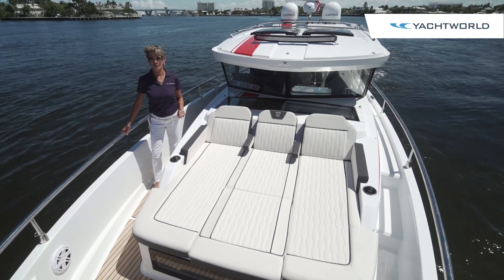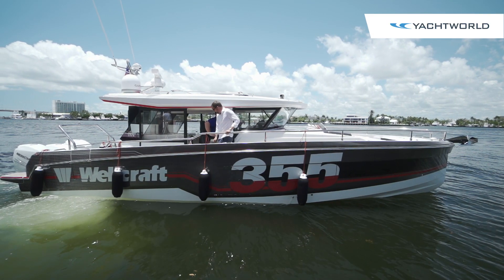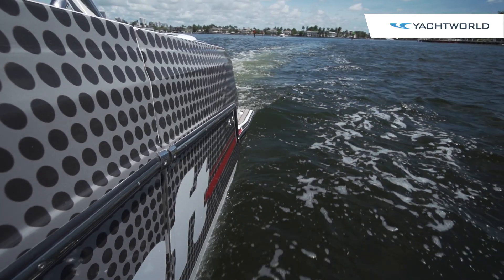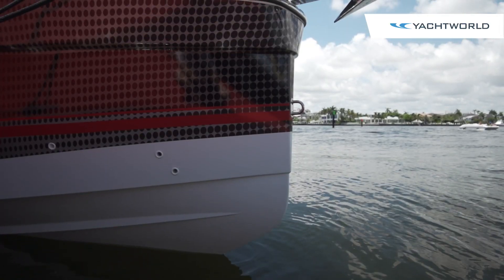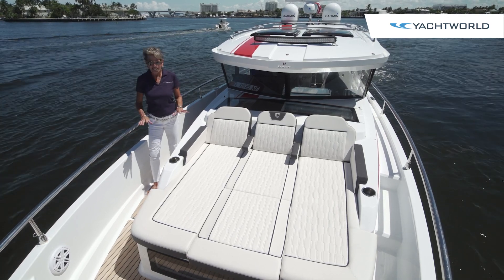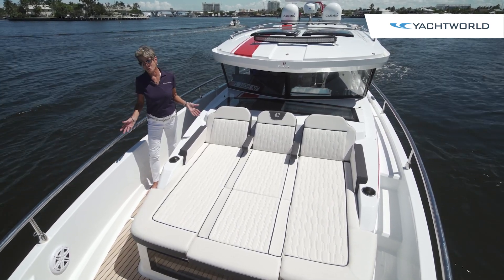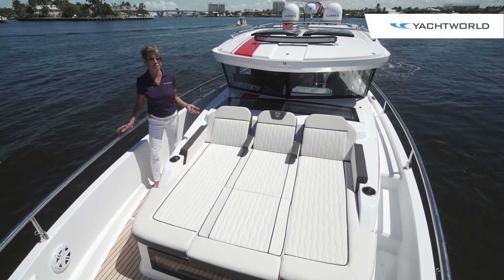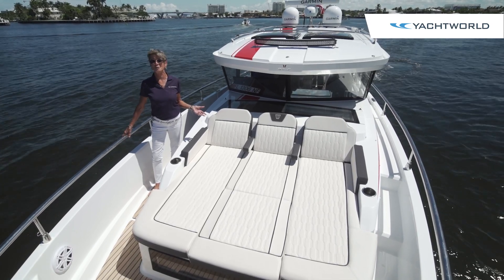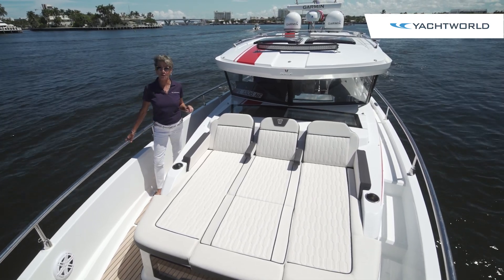The hull was done by Michael Peters Yacht Design, and it's a very different type of deep V-hull construction. There are no steps on this bottom, so it performs very differently because it has an inverted bow. You'll see the total redesign of what was a race boat or center console fishing boat to what they call a commuter boat — because it can handle so many people and is very flexible in how you want to use it.